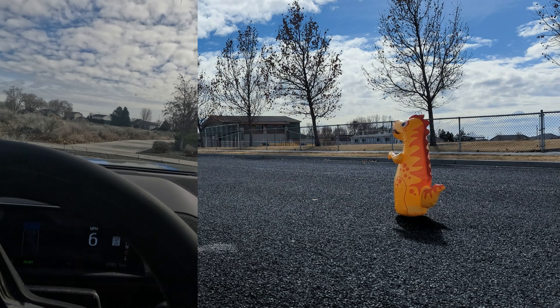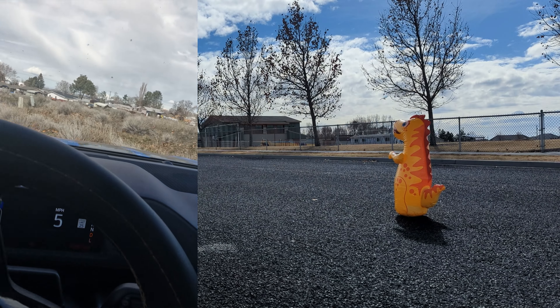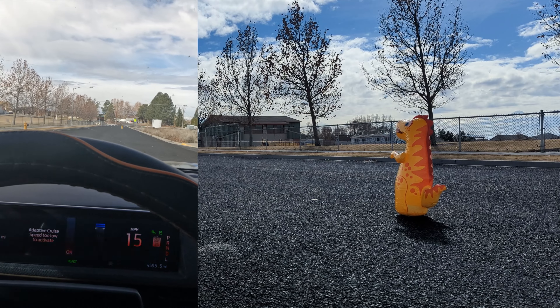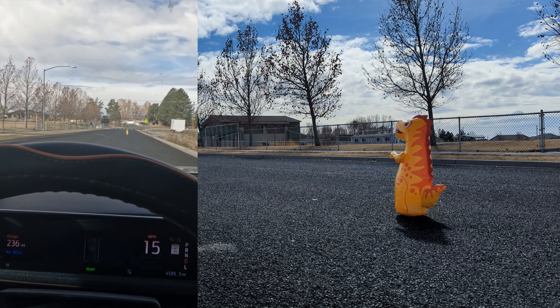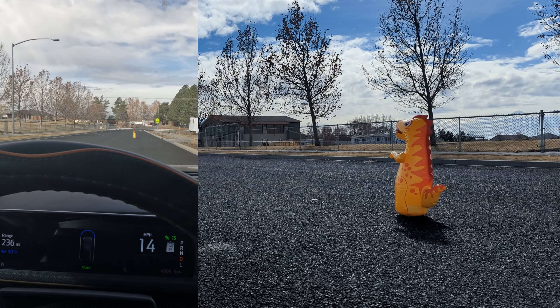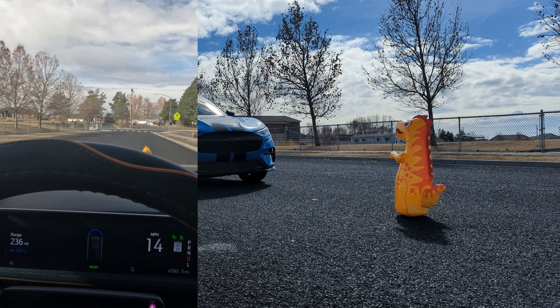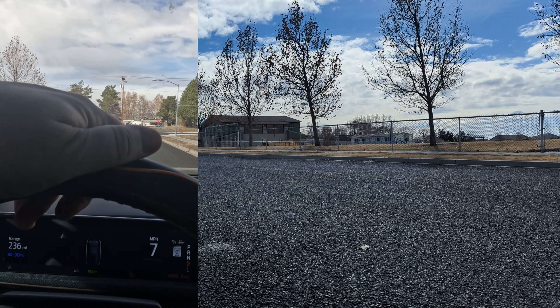First test: we're going to go 15 miles an hour with driver assistance on. 15 on — and we hit it. The car didn't even alert.